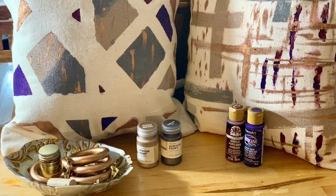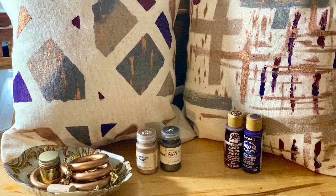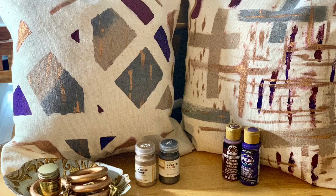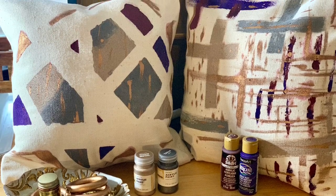All in all, this project cost me a total of about thirteen dollars. When I was all done I was very pleased with the result, and I do plan to do a few more pillows to complete the project and finish my bedroom makeover.